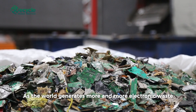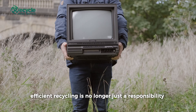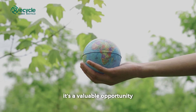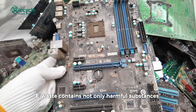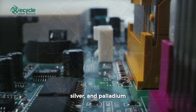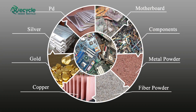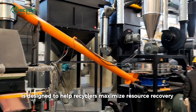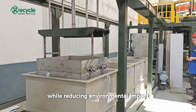As the world generates more and more electronic waste, efficient recycling is no longer just a responsibility — it's a valuable opportunity. E-waste contains not only harmful substances, but also large amounts of recoverable metals like copper, gold, silver, and palladium. Our complete e-waste recycling plant is designed to help recyclers maximize resource recovery while reducing environmental impact.